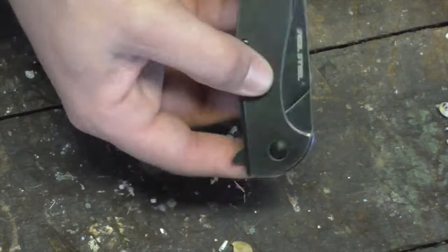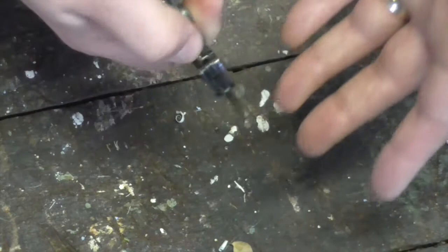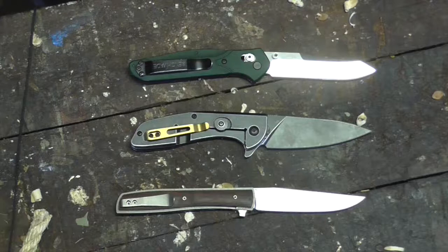Hey gang, I found you all another really cool high value everyday carry flipper knife. This is another one from Real Steel. I'm going to go over the facts of this knife, and then tell you what I like and what I don't like so much about the blade. But overall, it's a good one folks.